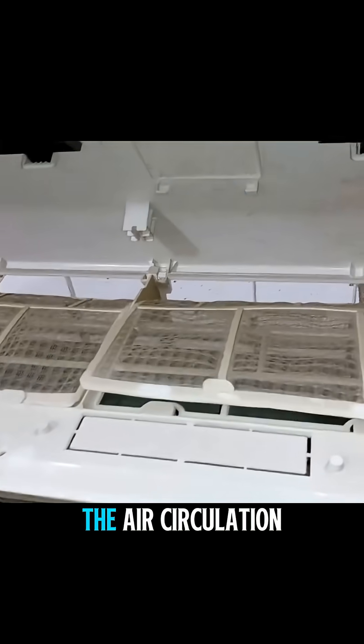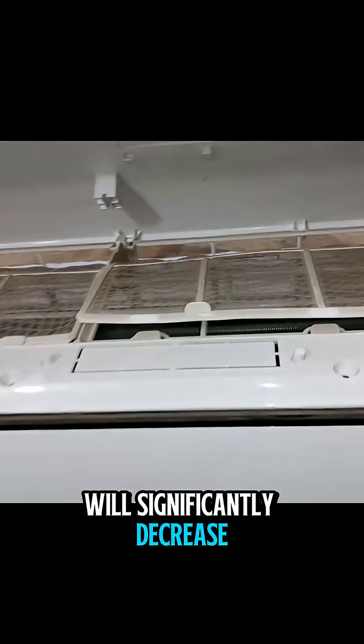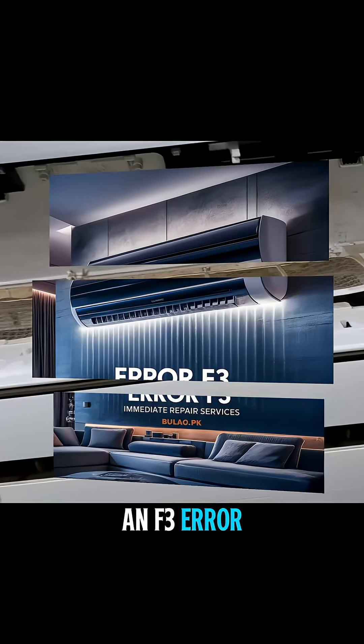See, these filters are very dirty. The air circulation will significantly decrease, which can trigger an F3 error.